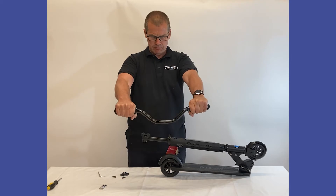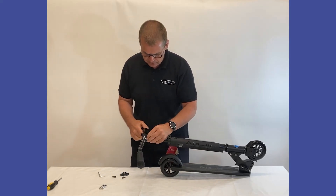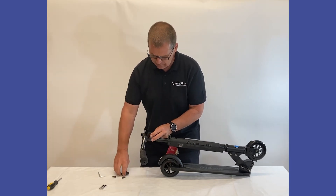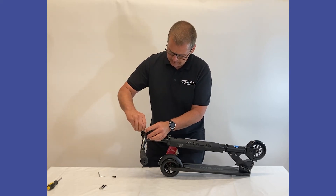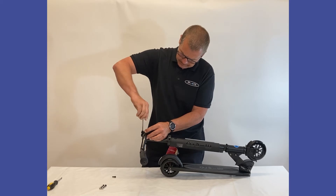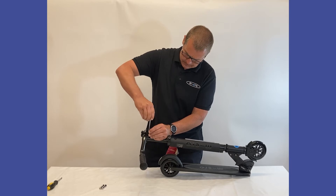So we have the handlebars — they are slightly tilting back, there is a little bit of an angle to them, so you want the angle tilting back towards the way you are going to scoot. We are going to loosely put it on top for now and just make sure that this hatched area, where the clamp grips on, is right in the centre of the clamp. Then we are going to place the clamp on top and loosely put in the first bolt — just a couple of turns — same with the bottom one, just a couple of turns.